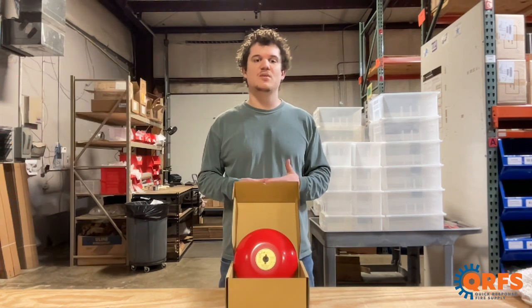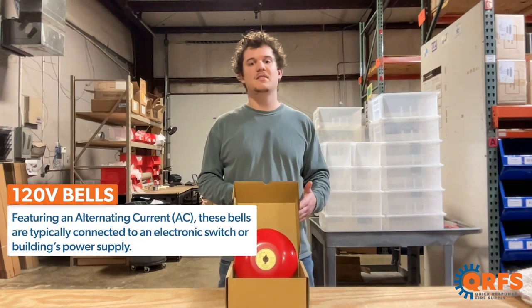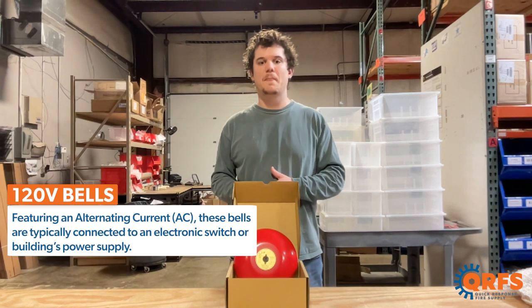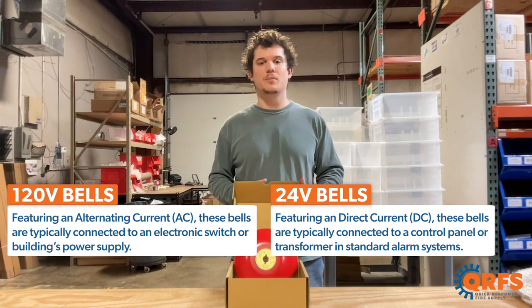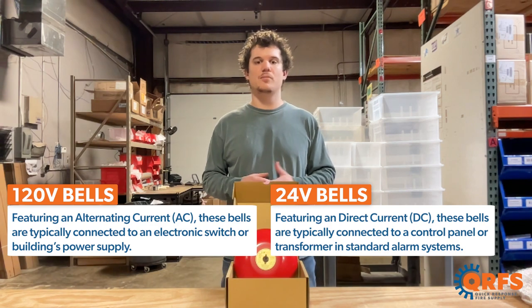These bells are UL listed when installed properly. The 120 volt bells feature an alternating current and are typically connected to an electronic flow or pressure switch or a building's power supply. On the other hand, the 24 volt bells feature a direct current and are typically suitable when connecting to a control panel or a transformer in applications such as apartments, dorms, and other fire alarm control panels.